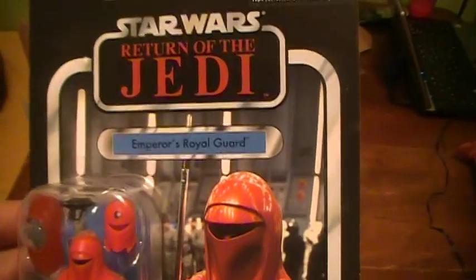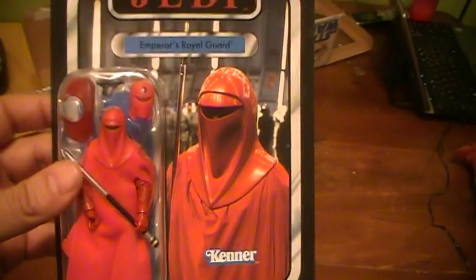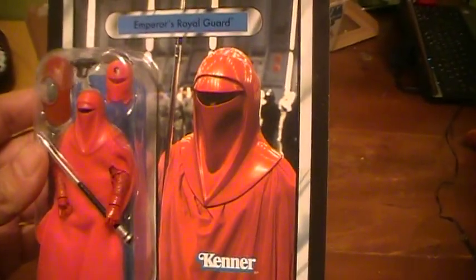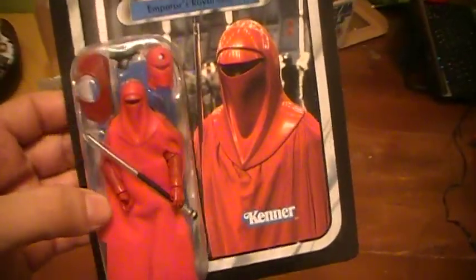It's Star Wars Vintage Collection 105, Emperor's Royal Guard. There's an image of the Royal Guard from Return of the Jedi — the Death Star hangar, probably as the Emperor is about to leave his Imperial shuttle.